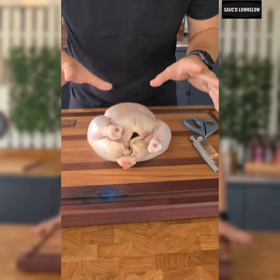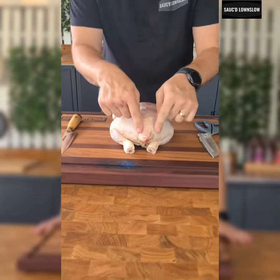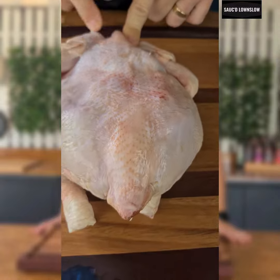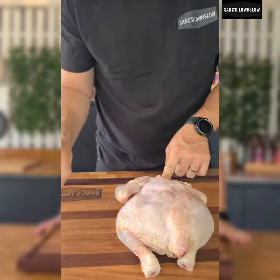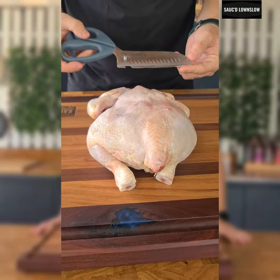So here's our simple chicken, just from the supermarket, from the butchers. We turn it round, and we're looking at the spine here. Running right down here is a spine. That's what we're going to remove. So you can either use a knife, if you're good with your knife, or you can use what these are called, which are poultry scissors, easily designed for it.